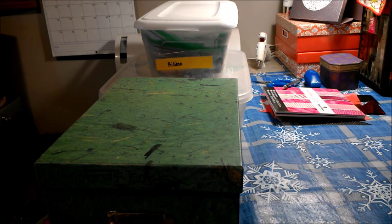Hi everybody, it's Twyla's mom, Lisa, and today is Wednesday, December 28th, and it is Organizing Wednesday.